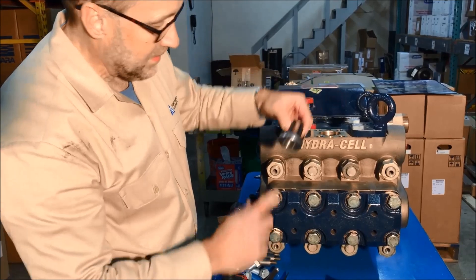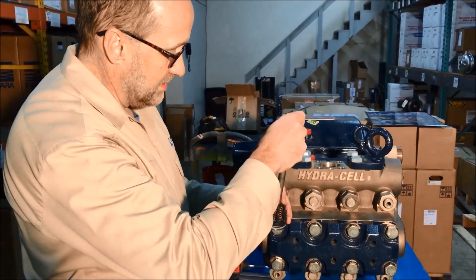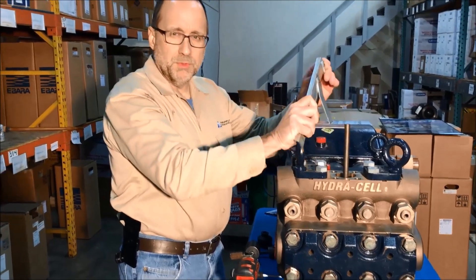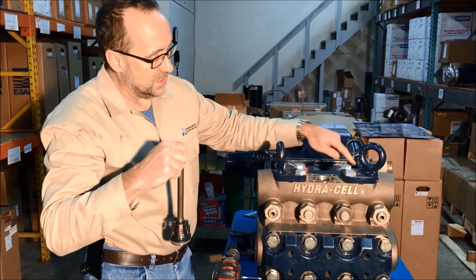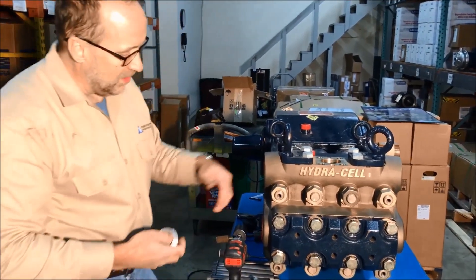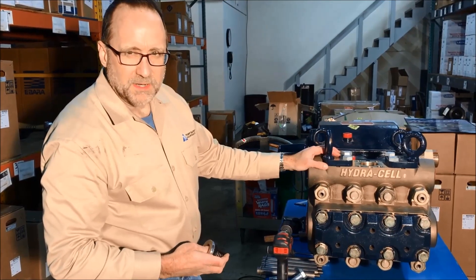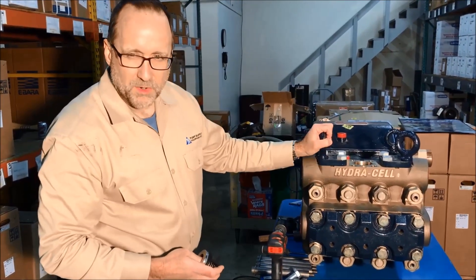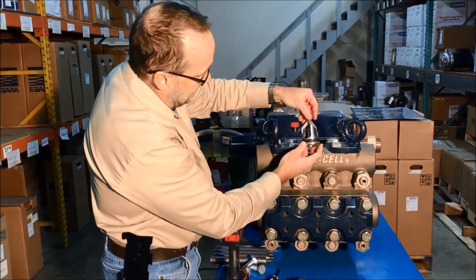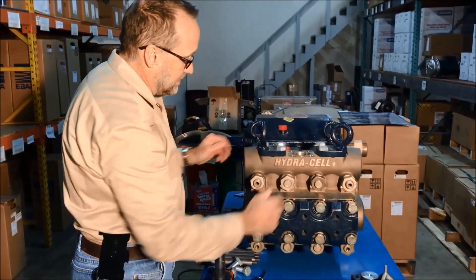That's the discharge valve — there are three of them since this is a triplex pump. It's O-ring mounted. If you happen to be pumping something that sticks or the valve may be stuck inside, there's an extraction tool kind of like a fulcrum you can use to pull this valve out. All three valves are the same. Wanner also makes a quintuplex pump with five diaphragms. This pump is rated to 97 gallons a minute at 1500 PSI, and the same pump with a different head can go to 5000 PSI.